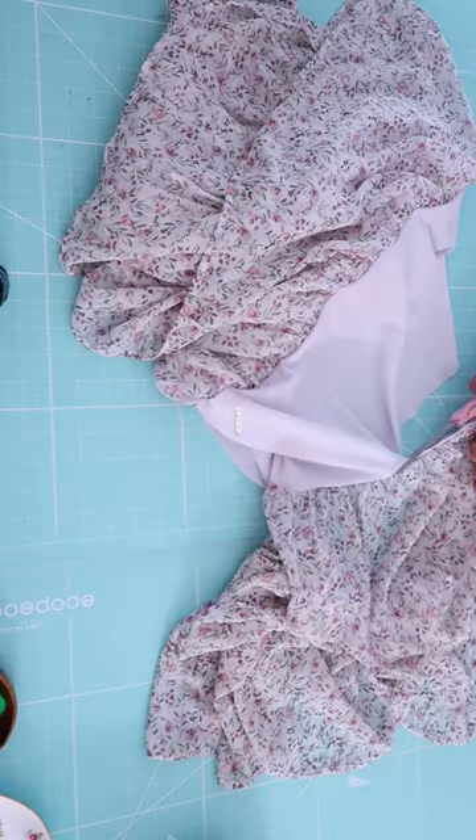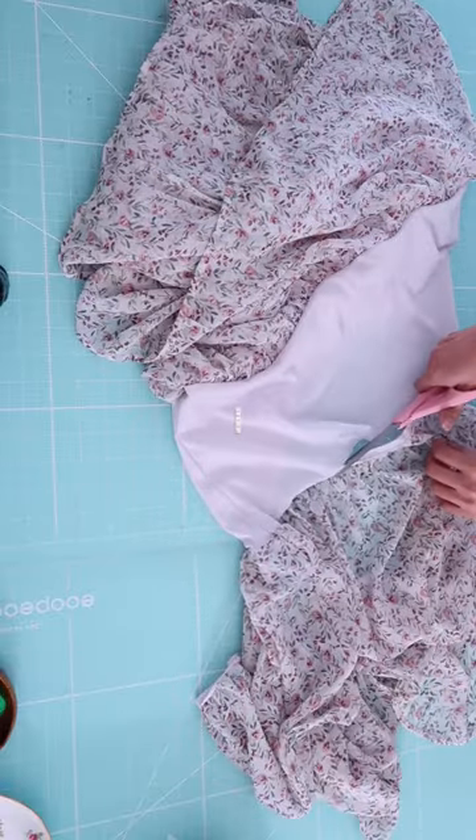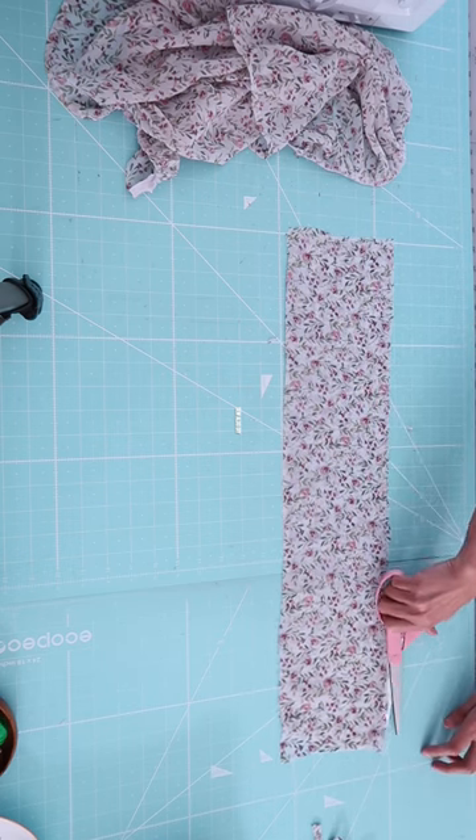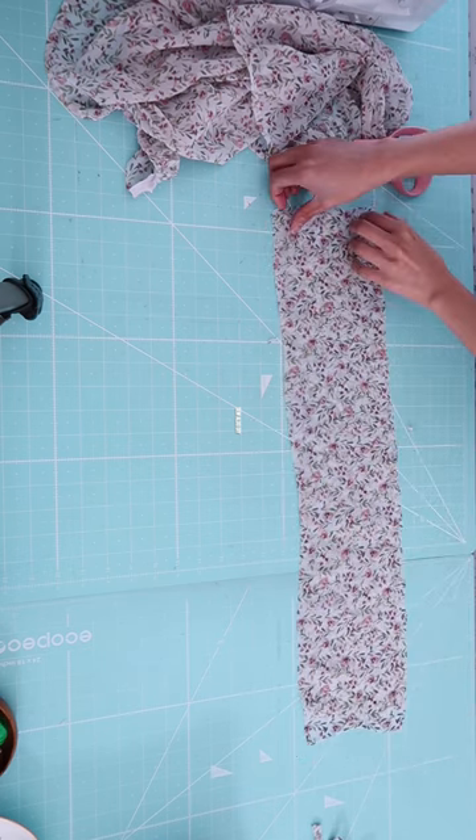Today I'm going to show you how to add sleeves on a sleeveless dress. First, I am going to hem the dress because it was a tad long for me, and I'm going to be using the fabric that I cut off for the sleeves.